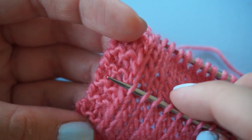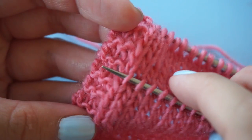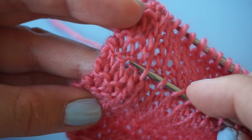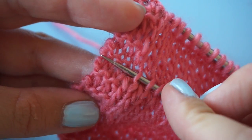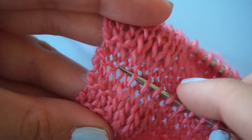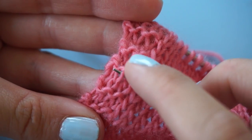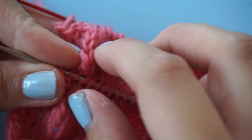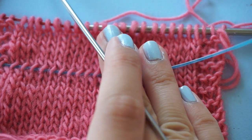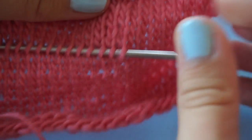Now here comes the tricky part because garter stitch looks different than stockinette stitch. So I'm going to spread out the stitches and look real close. I can see that these right here are more in line with the stitches that I'm picking up — spreading them out, you can see they're on the same row. I'm inserting the needle until I get to the other point, and then I do that the other way right to the edge.